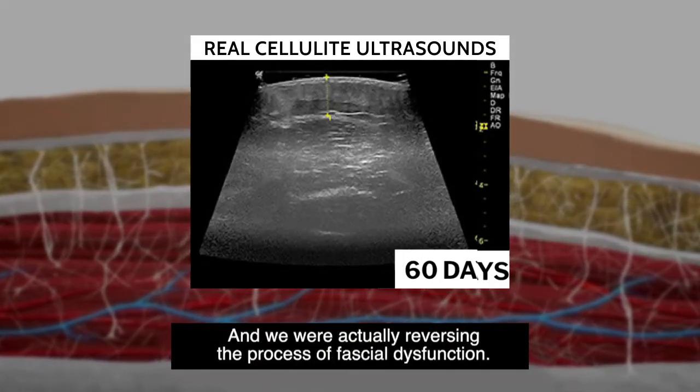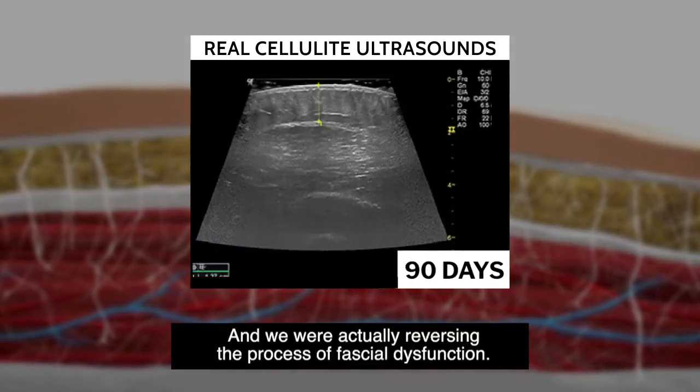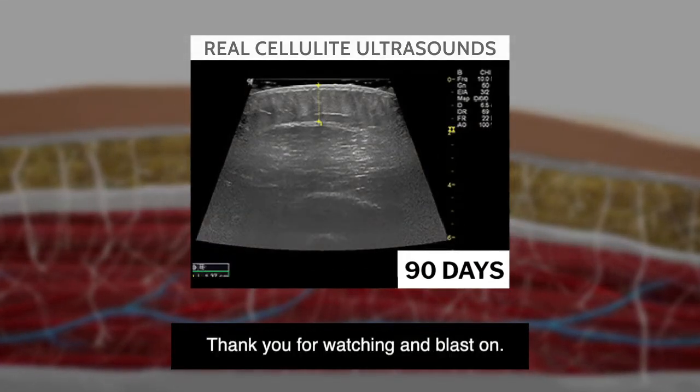And we were actually reversing the process of fascial dysfunction. Thank you for watching, and blast on!